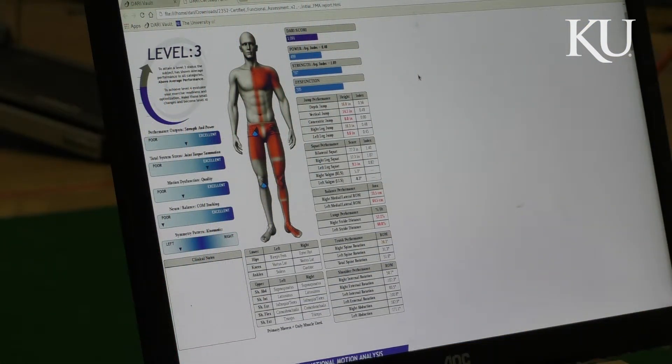Do I have any range of motion and flexibility issues? Am I able to move in a sequence and in a pattern that is healthy and in balance? So when we do a very general evaluation, which we call a performance motion analysis, the test actually lets us look at how normal or how healthy your movement patterns are. And when we see deviations from it, that raises the caution flag.